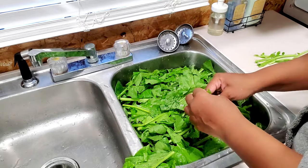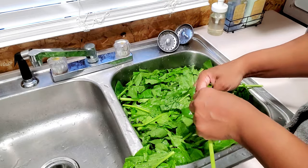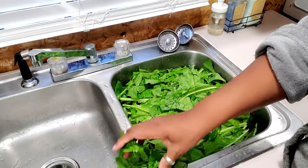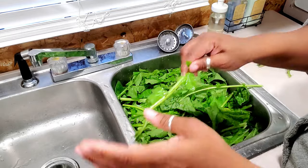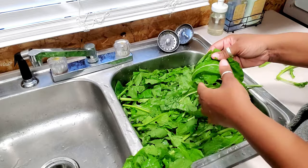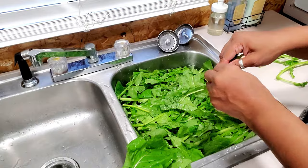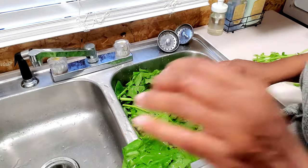The point of agitating them is to make sure any bugs, any dirt, or anything that's within them falls off into the water — and you will see that in your water. Some people use lemon juice, some people use vinegar and lemon juice, some people use baking soda. It's your preference, as long as you clean them. The key is making sure you clean them because that's the most important.